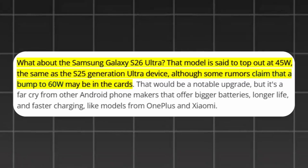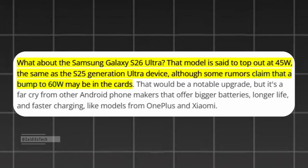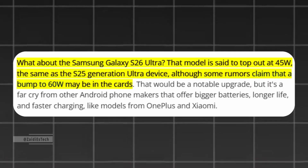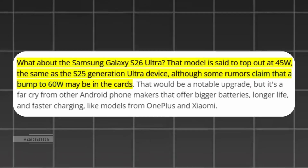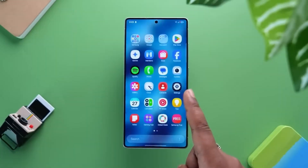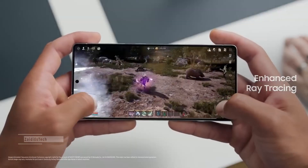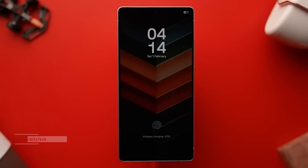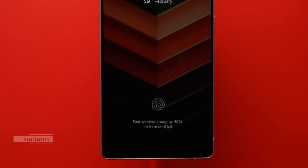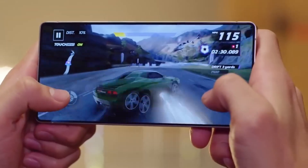However, some leaks hint at a potential bump to 60 watts, which, if true, would be a noticeable upgrade. Still, compared to rivals like OnePlus and Xiaomi that offer significantly faster charging and larger batteries, Samsung's improvements may feel modest. The Galaxy S26 Ultra might refine Samsung's flagship experience with better battery efficiency and potential power upgrades, but its charging technology still seems to lag behind some competitors. Unless Samsung confirms a genuine 60-watt boost, users might be looking at familiar charging speeds paired with slightly better battery life.